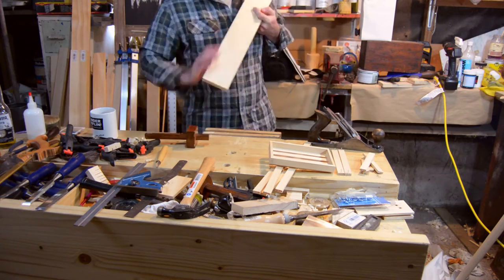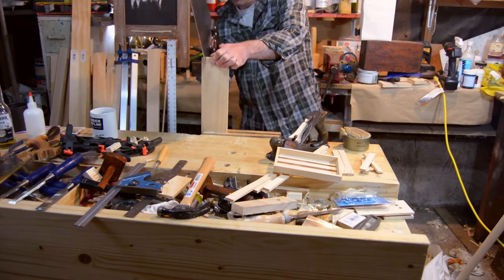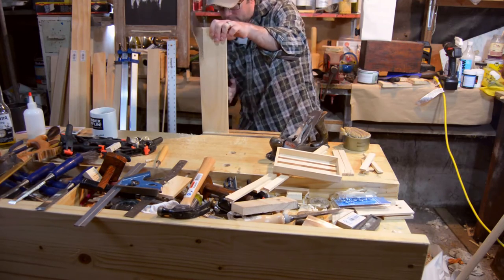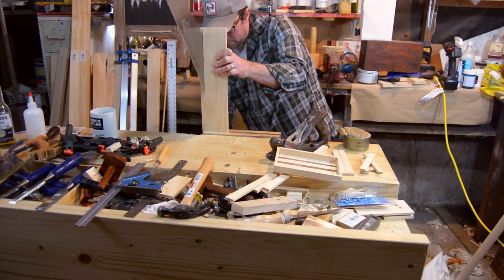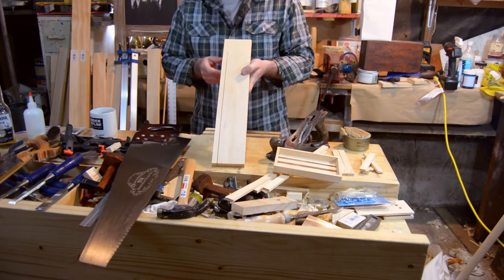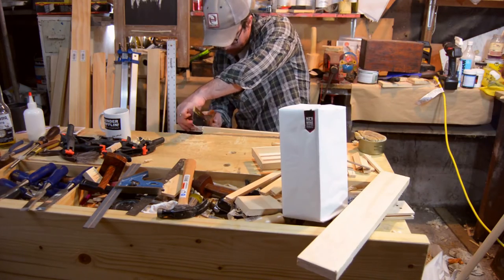I went back and made a piece that was half an inch wide — and a big shout out to Renaissance Woodworker who gave me some advice. This was the best rip sawing I've ever done in my vice. I couldn't believe how well I followed the line this time.